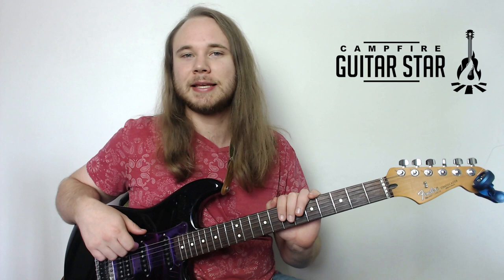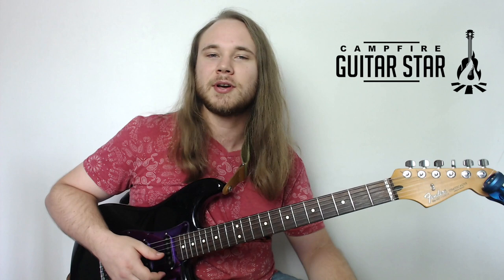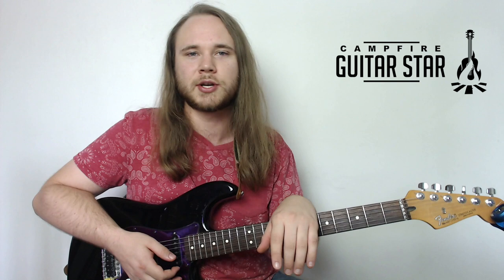Right before we jump into this one, please head down to the description of this video and click that link to get the tabs up in front of you. We're going to start things off today by talking about power chords. If you're already familiar with power chords, check the description and click the link to skip ahead to the songs.